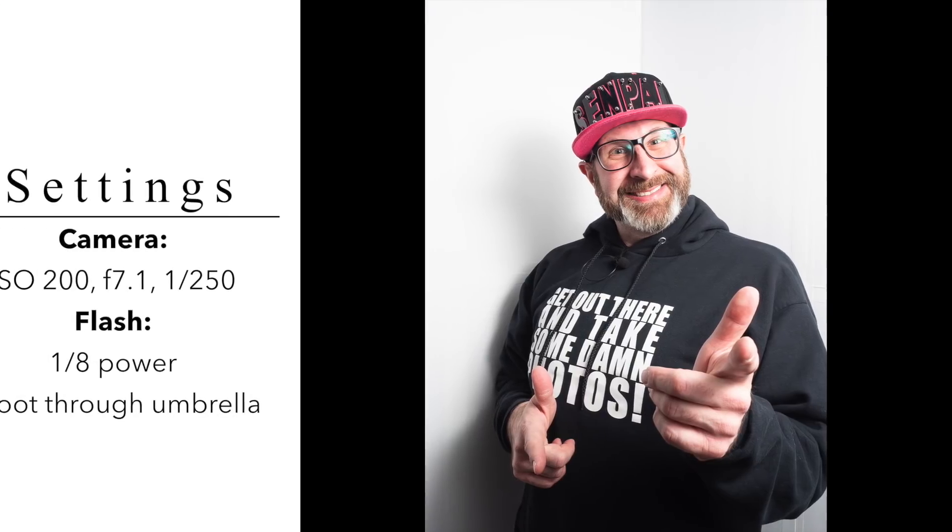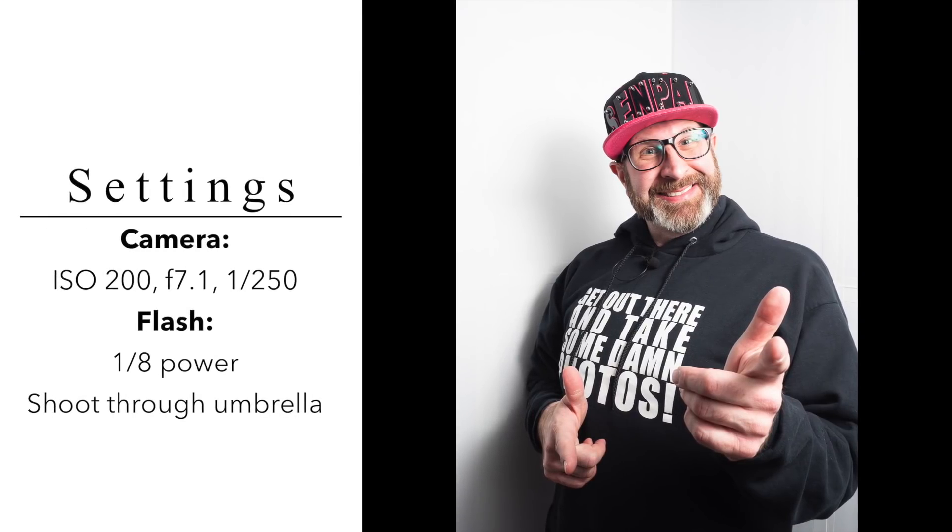The first and easiest use for a V-flat is as a background for a subject. If you're in a pinch and you don't have a nice background, set your V-flat up in a V-shape, have your subject stand in front of it, then bring in your camera and your lights and take a photograph. And boom, you've got a beautiful photo on a nice clean background — instant backdrop.